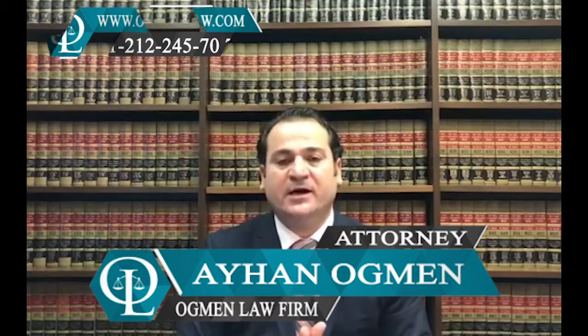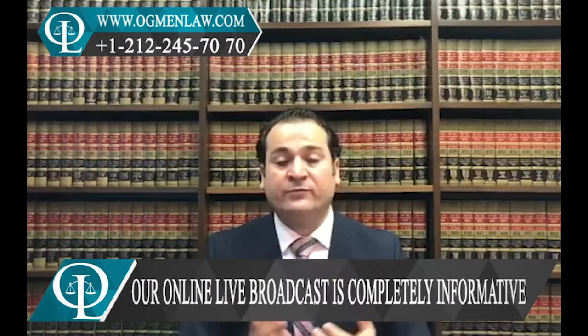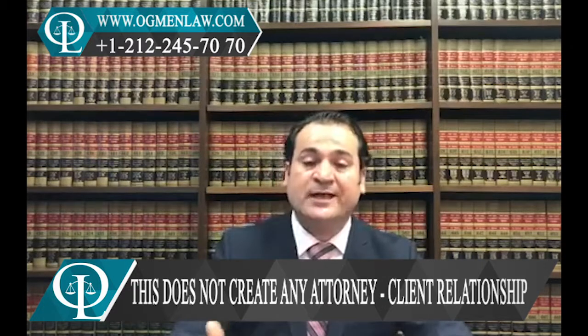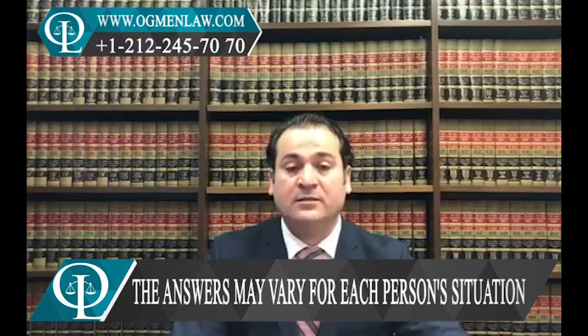Hi everyone, this is attorney Ayhan Agman. Another follower asked us — they wanted to know that their green card is expiring and how they can renew it. If you are a permanent resident whose 10-year green card has already expired or will expire within the next six months, then you are going to be able to apply to renew your green card.